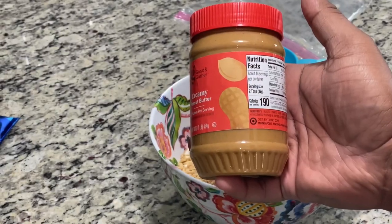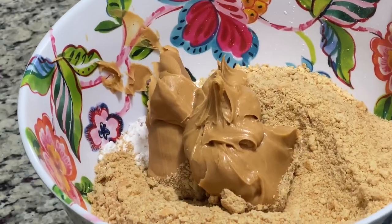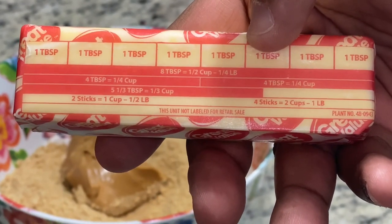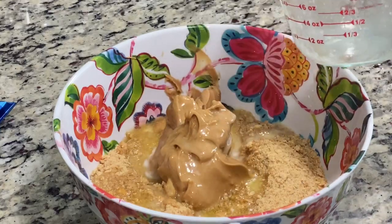Next, scoop out a cup of peanut butter and drop it in. Then melt your butter — you're going to need five tablespoons, so that's going to be a little over half. Add it into the bowl and mix it up well.